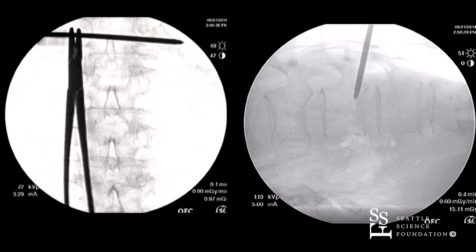For kyphoplasty procedures, we want to make sure that we are sharpening up the end plates before, and also making sure we're at the right level. We want to make sure that the end plates are sharpened both on the AP and lateral, and we have both those views here.